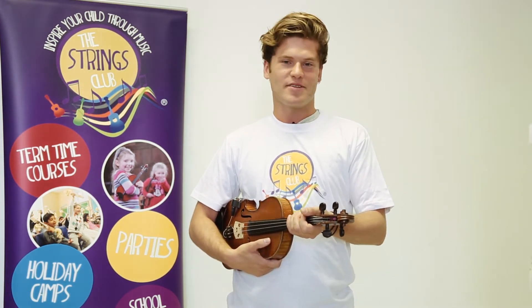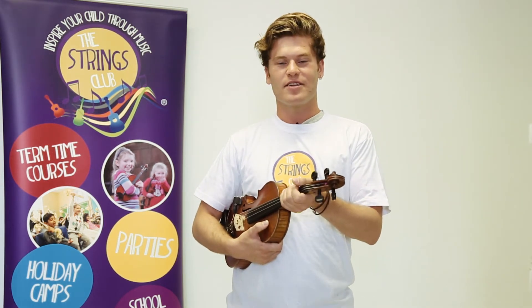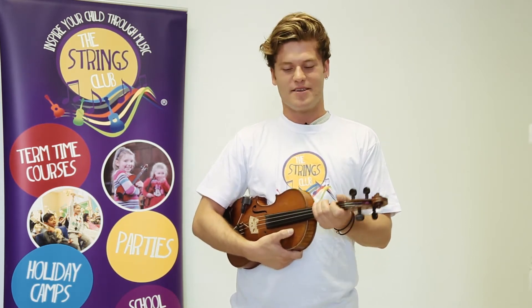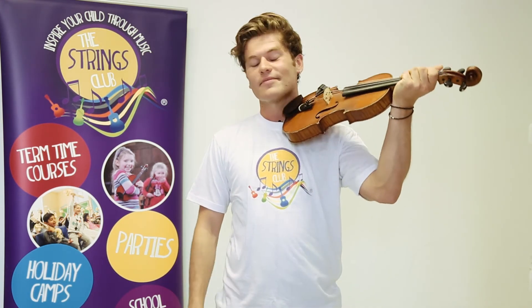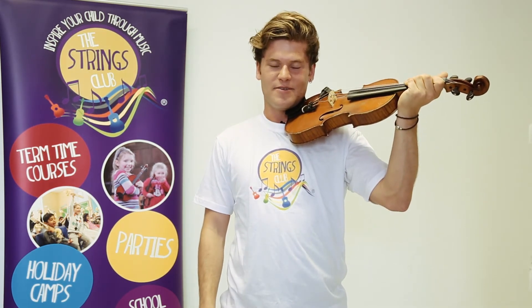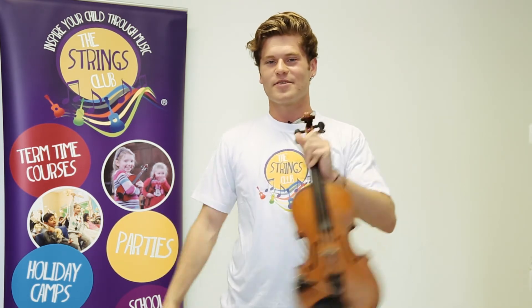We're now going to go on to playing position. For playing position you will remain with your left hand on the neck of the violin and we're going to take it up onto the left hand side of our body and hold it there. I'm resting my chin on the chin rest and I have my left hand on the neck. This is playing position. Rest position, playing position.